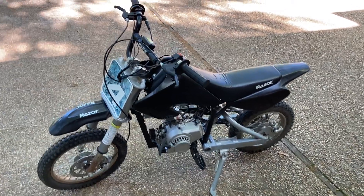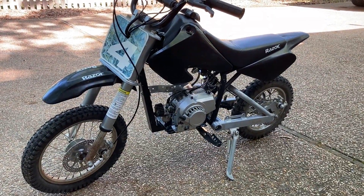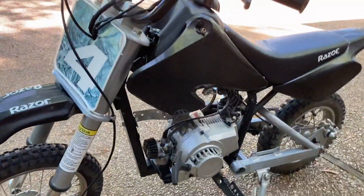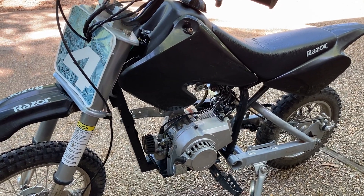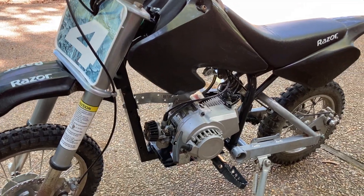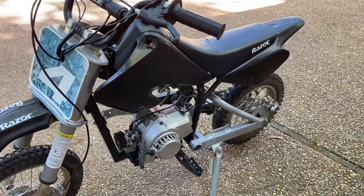How's it going folks, just wanted to share a conversion I did on my kids' Razor MX500 dirt bike. I converted it to gas using a 49cc two-stroke dirt bike engine and a gas tank from one of the other kids' dirt bikes. All this stuff fit in pretty well. My goal for this build was to do no welding at all and use parts from most of the major hardware stores and major online retailers so they'd be easy to get.